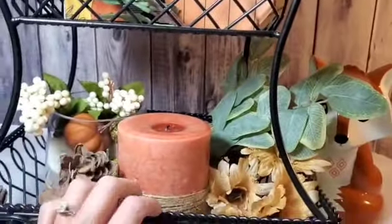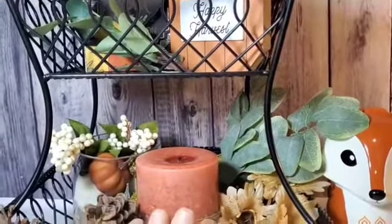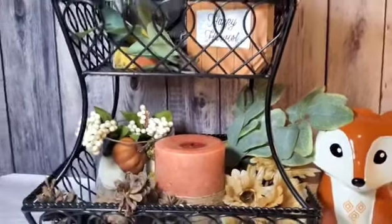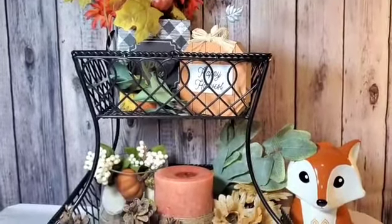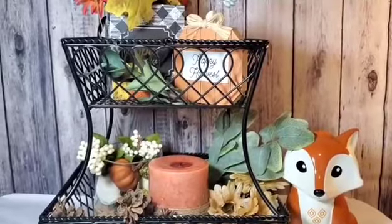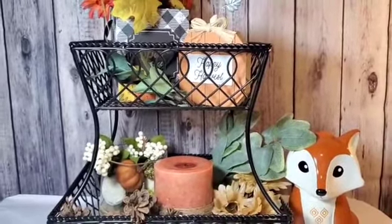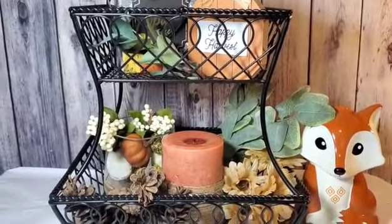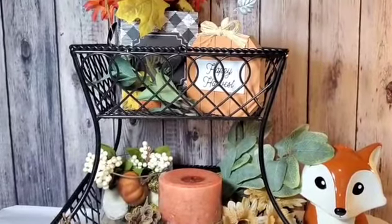And just that quick, easy, and simple — I have a beautiful addition to my fall decor. I ask you, if you like my videos, please hit the like, subscribe, share, as well as the post notification bell to keep you informed of any and all of my future uploads.